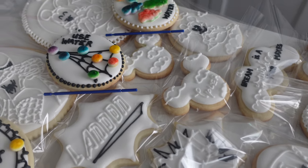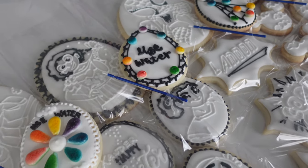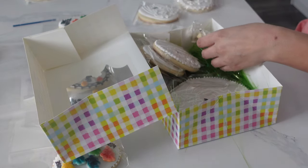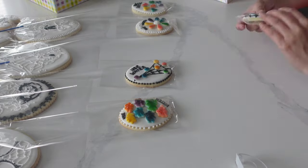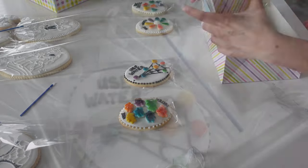I provided a lot of cookies per kit, and quite honestly these palettes were not big enough to make sure that all of the cookies were colored. I would actually include probably about two or three palettes with this amount of cookies. But again, it's a trial and error thing. So if you are going to be selling these, you want to make sure that you definitely do a test run with your kits.